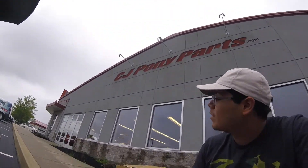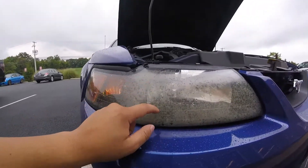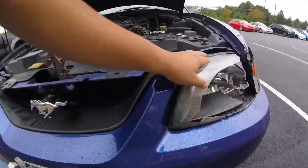What's up guys, we're here at CJ Pony Parts, as you can tell from the sign right there. I'm here buying new headlights, because one day during a storm a branch just broke my headlights. As you can see, this one's all — I don't know what you call this — but it looks all ugly and stuff, and this one broke.